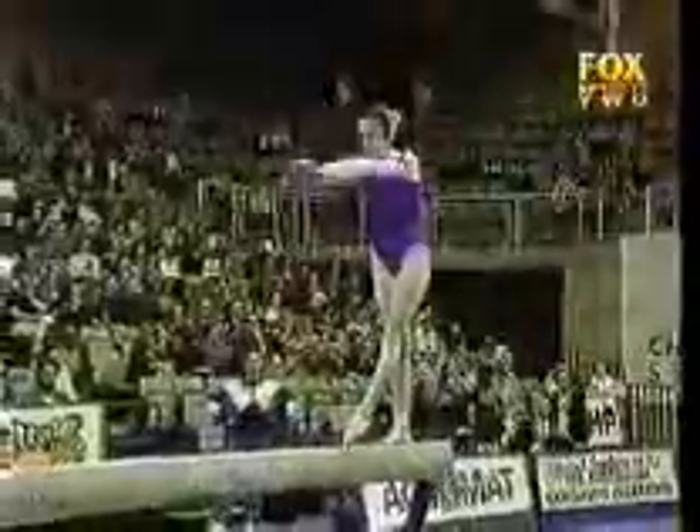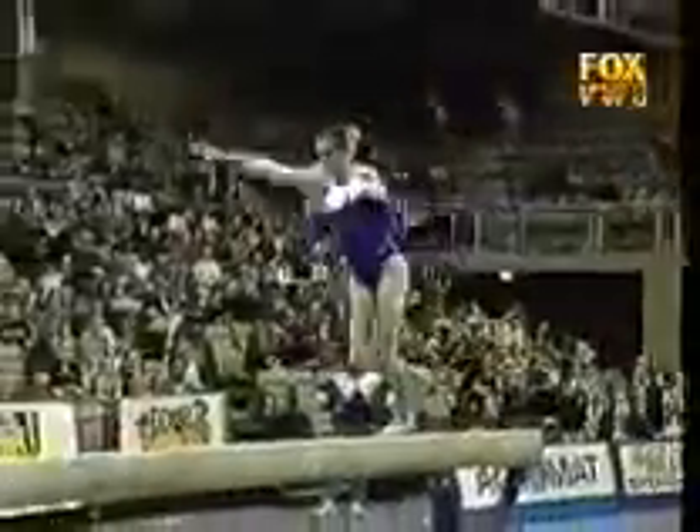Oh, beautiful job! Gorgeous routine from Lisa Skinner. This has been her best competitive performance in some time. Very hard to stick these dismounts clean, and that's exactly what she's done.